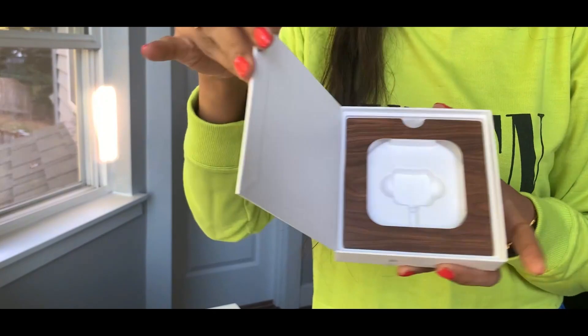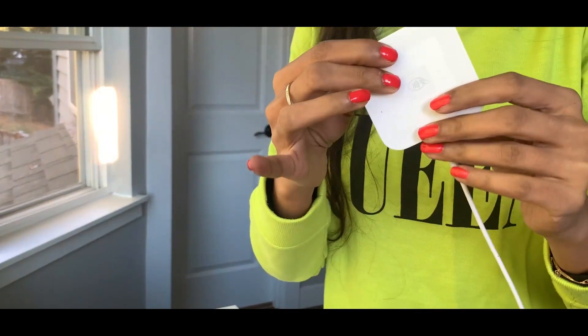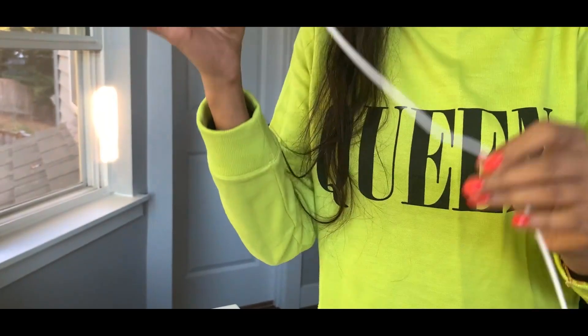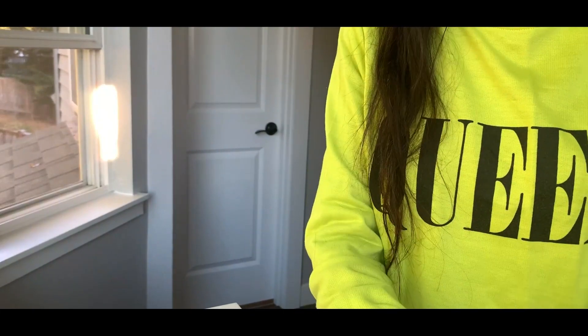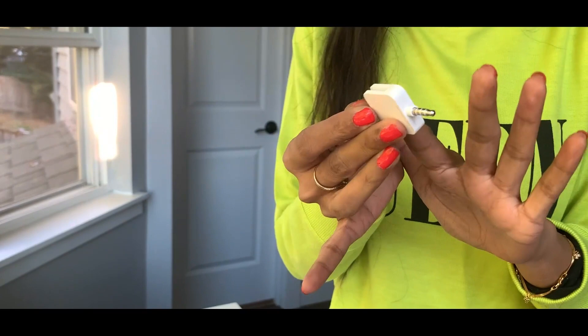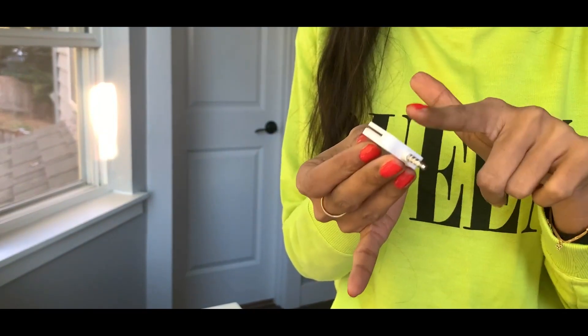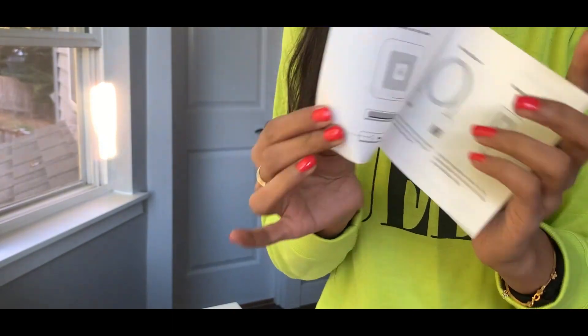The Square Reader comes in a sleek box. What you receive is of course the Square Reader along with the charging wire — I'm currently charging it so it's installed. You also receive this tiny attachment in case you still want to swipe a card, and a user manual which tells you everything about the Square Reader.